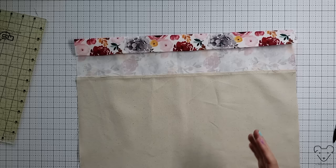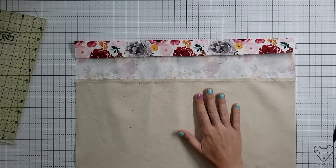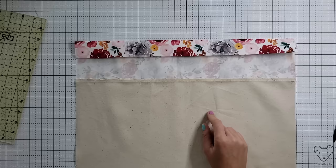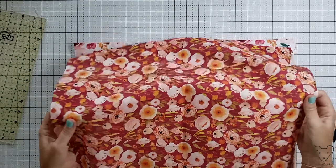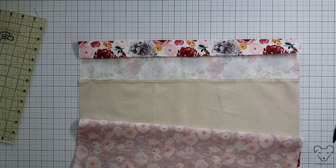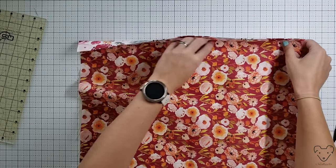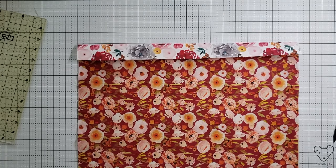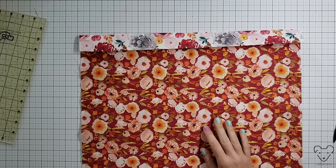That was step one of the tutorial. Before we do step two we're gonna add the lining. The easy part of the pattern tutorial has a pocket and also lining - I'm not adding the pocket, just the lining. To add the lining: here's our lining piece right side up, exterior piece right side down, wrong side to wrong side. We take our lining and just tuck it right under there. Lining is done - that's it.